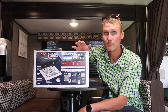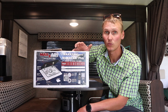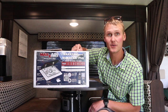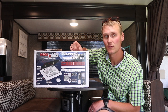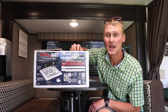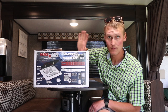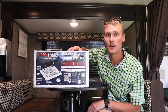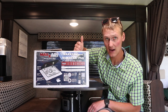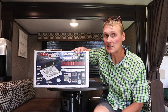We went with this one instead of the Fantastic Fan because it has 10 speeds versus the Fantastic Fan's three — a low, medium, and high. We figured more speeds means we can pick and choose how much air we're sucking out or blowing in. I'm really excited to put this in because we're going to boondock quite a bit.